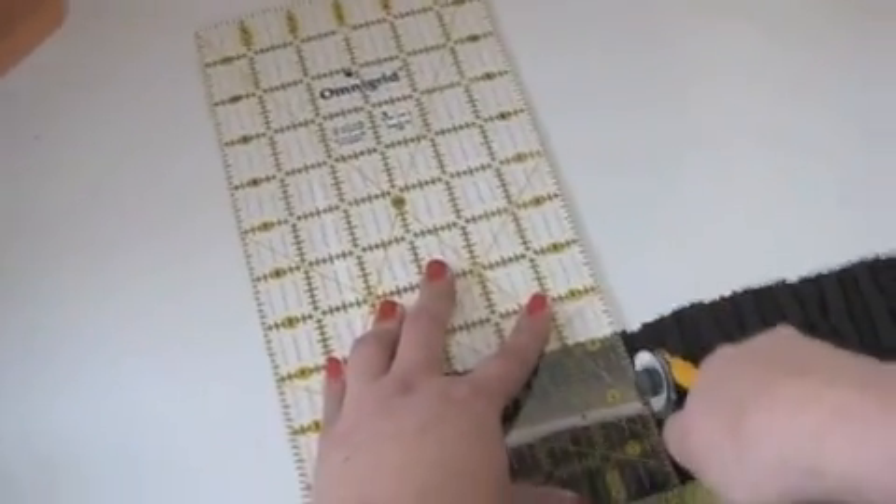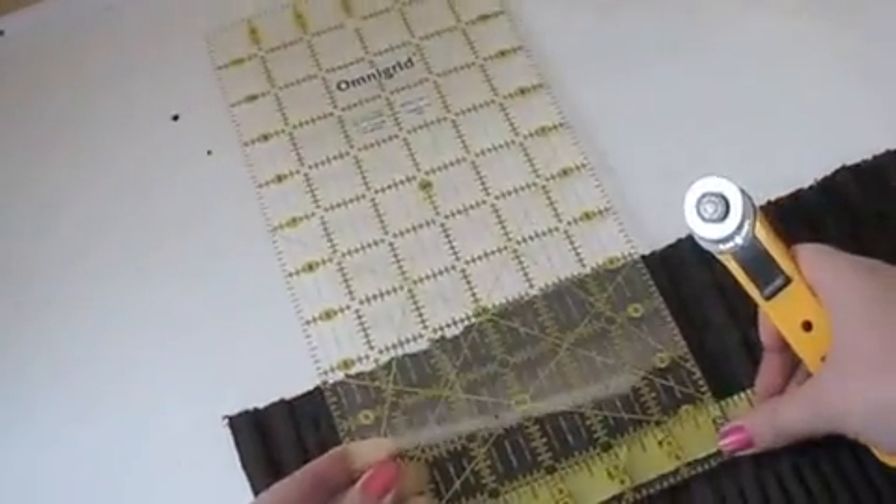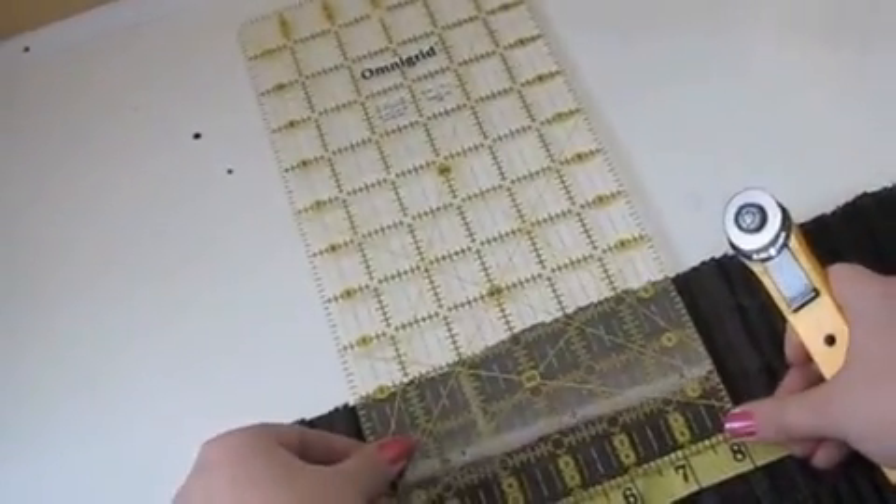Divide the length by 4, then use that measurement to space out 4 vertical slits. The slits should be about 3 inches in length.